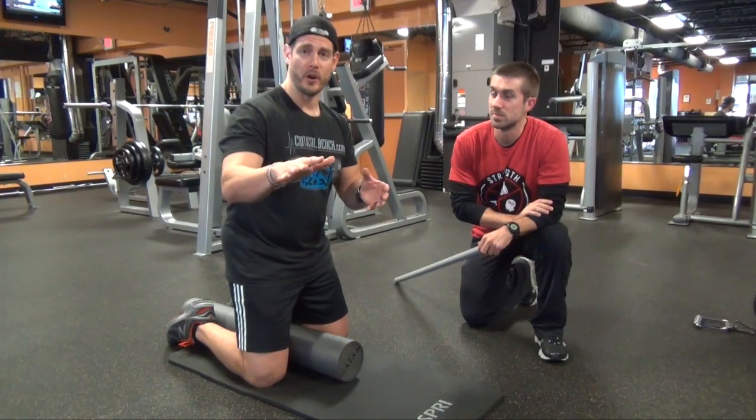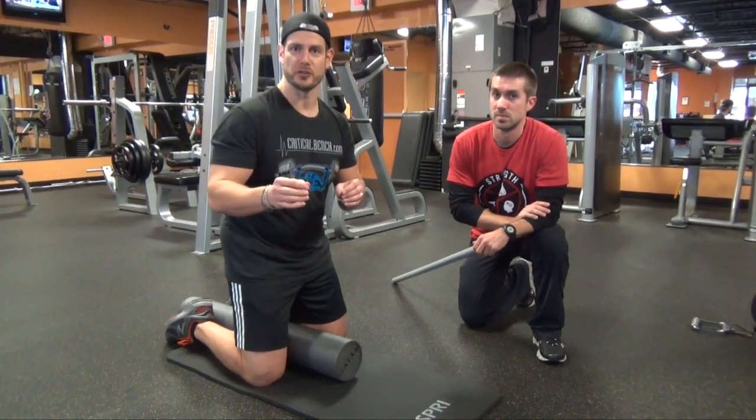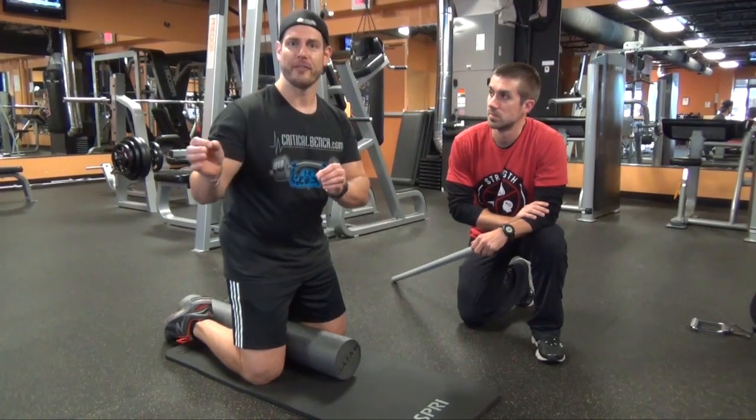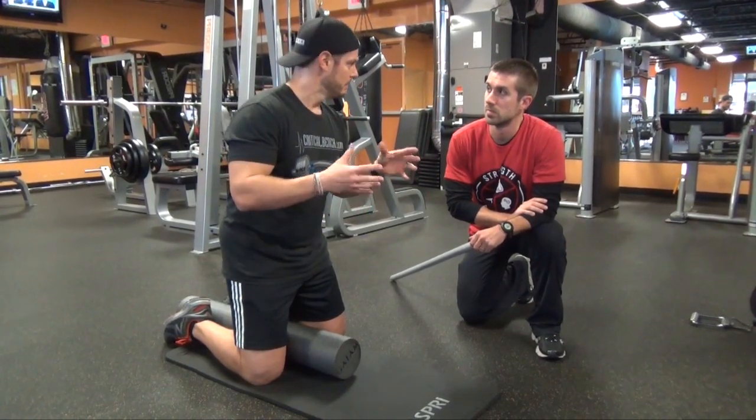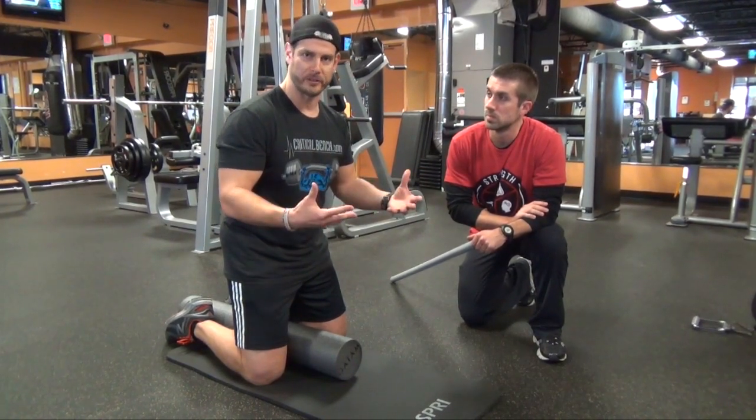So don't confuse — we also made a video about what functional training is. This is functional training: training that will benefit me in a big movement like an overhead squat. So I'm going to let Brian kind of take this away, what we're about to do.